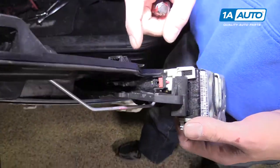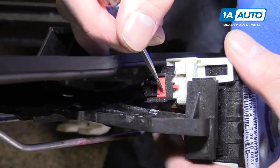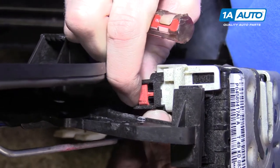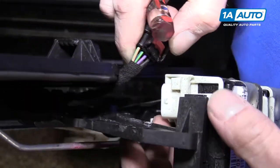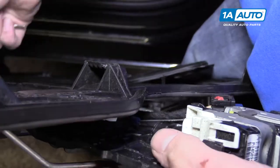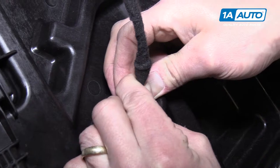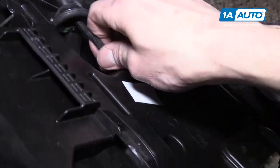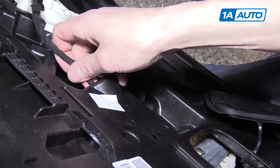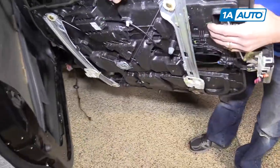On the top of your door latch is a connector for your door lock actuator. Push the red tab back - that's the safety - and then pull on it to disconnect it from the actuator. Over here on the front of the door panel, pull this rubber grommet through. Now it's completely separate from the truck.